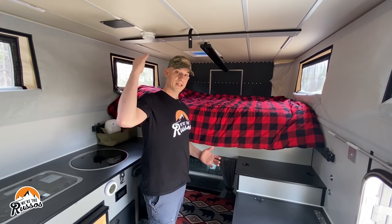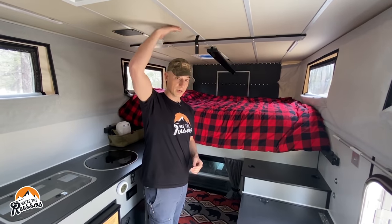To give you an idea of headspace in here — I am 5'11" and there's more than enough room for me.